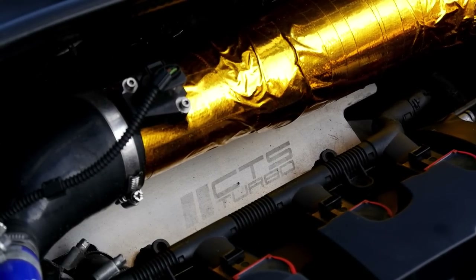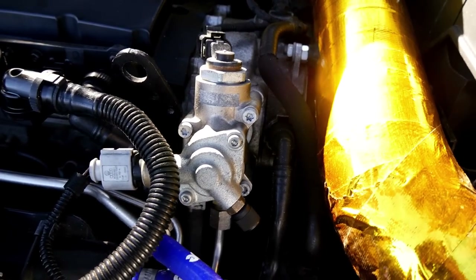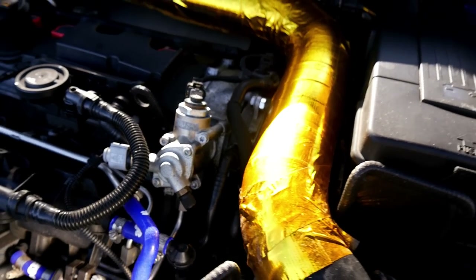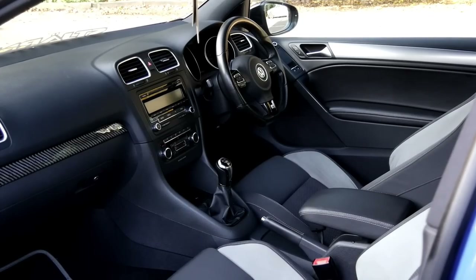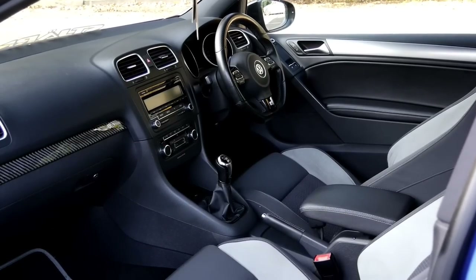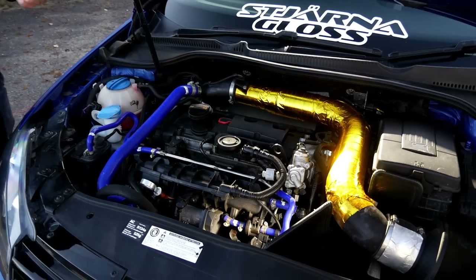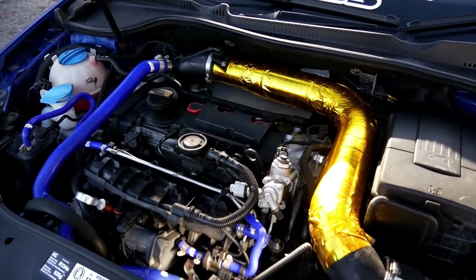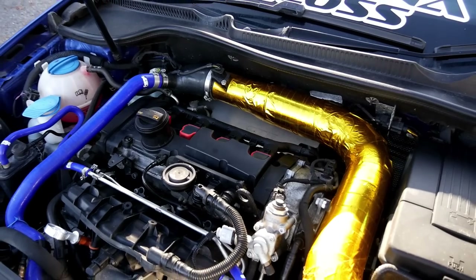Moving on, there's the high-pressure fuel pump — a LOBA unit, which is a really good system. Matched up to the fuel system is a TTRS low-pressure fuel pump. Stock injectors for now, but it does have a couple of map-switching options: running on standard pump fuel at 411bhp, and then going on to the race fuel map which takes it up to around 470bhp.